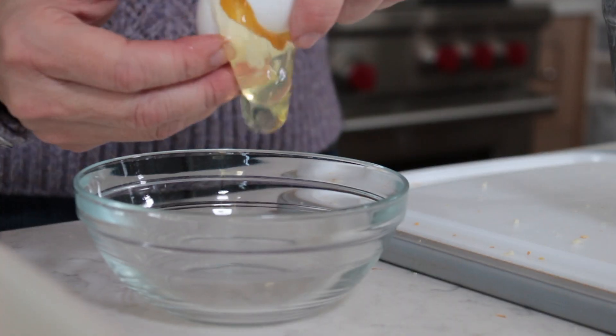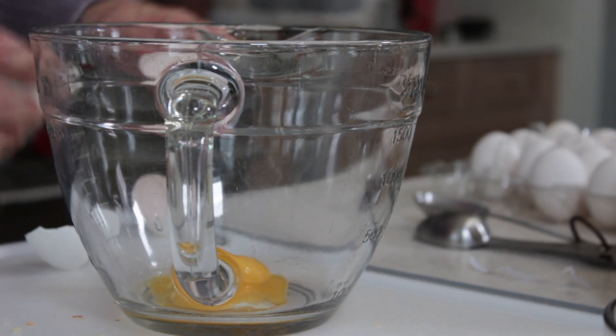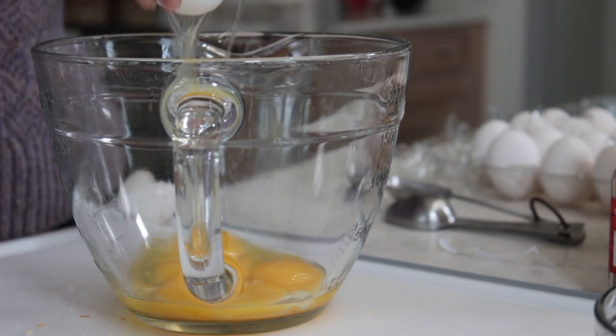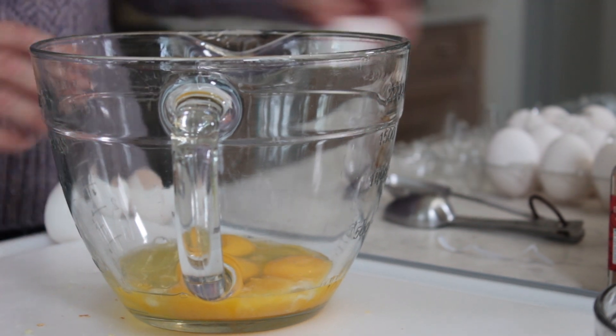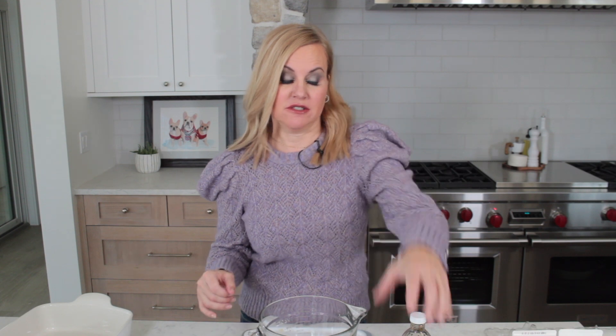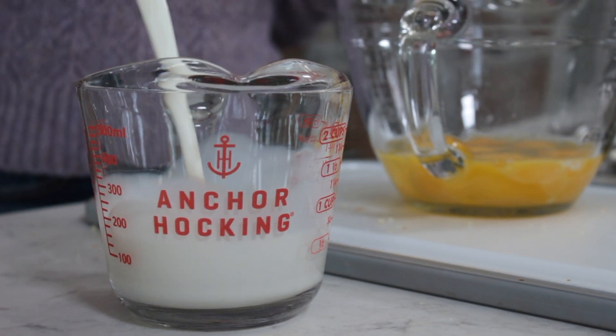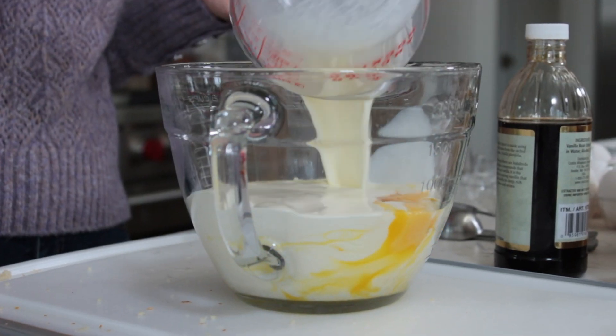We're going to set that aside and make the custard. I am going to have you separate three eggs because we just want the yolks, and then to that five more eggs. The eggs are the foundation of our custard. Next I like to use a combination of half and half and heavy cream, so two cups of half and half are going in now. Next we're going to add one cup of heavy cream.